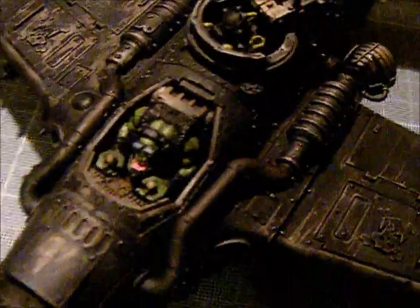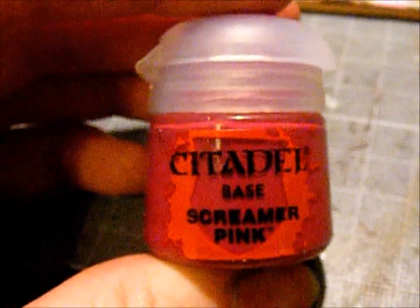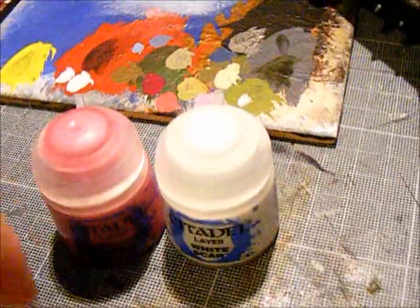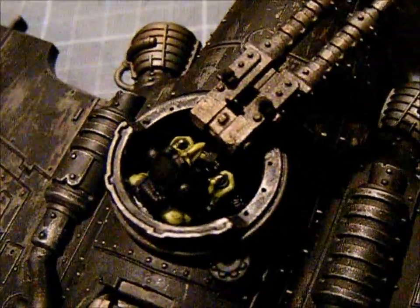The teeth: base coat was Steel Legion Drab, first highlight was Karak Stone, second edge highlight was Screaming Skull, and then a final highlight just on the tips. The tongue on Mr. Flyboy was Screamer Pink as a base, then a highlight with Pink Horror, then Emperor's Children as an edge highlight, followed by mixing Emperor's Children and White Scar together to get a nice bright pink. The grot's eye was picked out with Mephiston Red. The claws were painted the same way as the teeth.